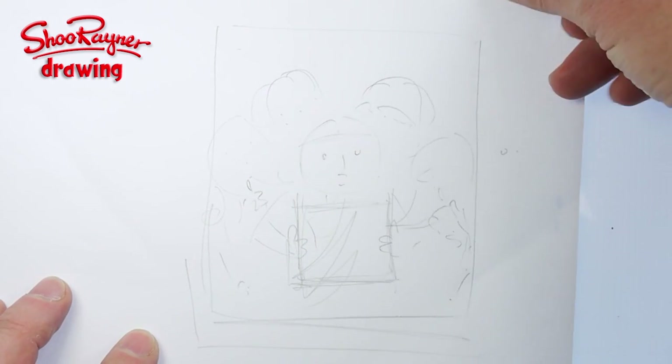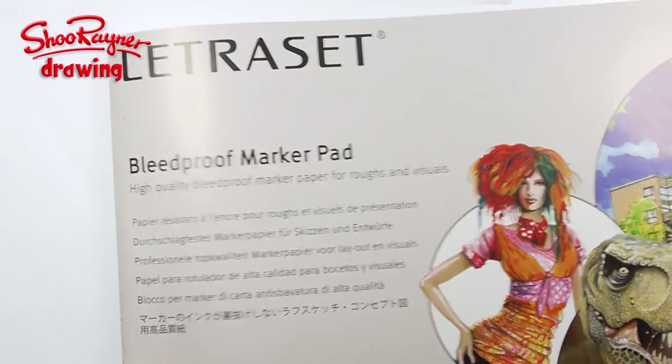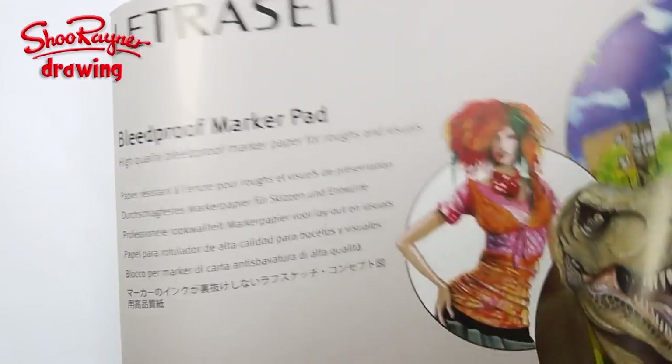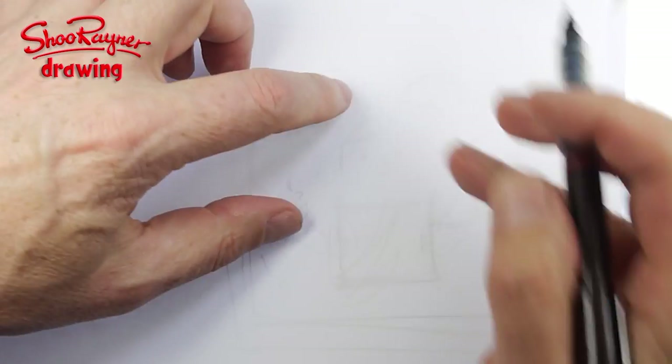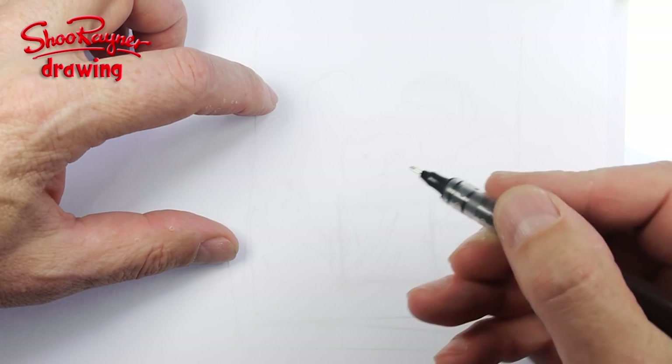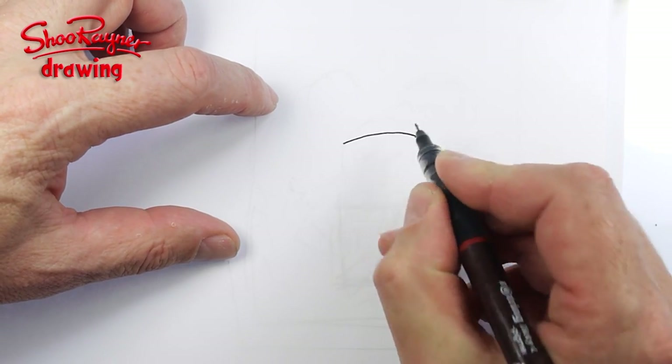I tape the rough sketch down on the drawing table, then I'm getting this blue proof marker pad which is really good for felt tip pens — I'm going to be doing these in Copic marker pens. Then I stick this paper over the top and you can just about see what's going on underneath. I know these characters very well now so I can kind of just draw straight over.